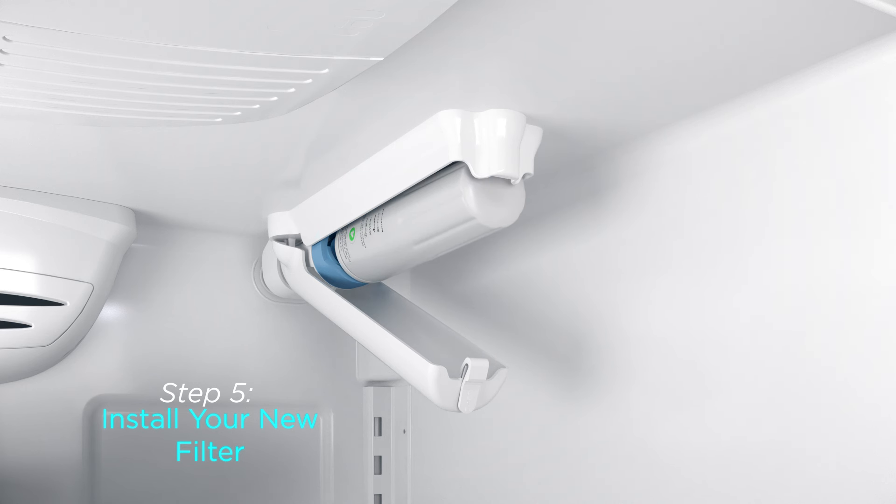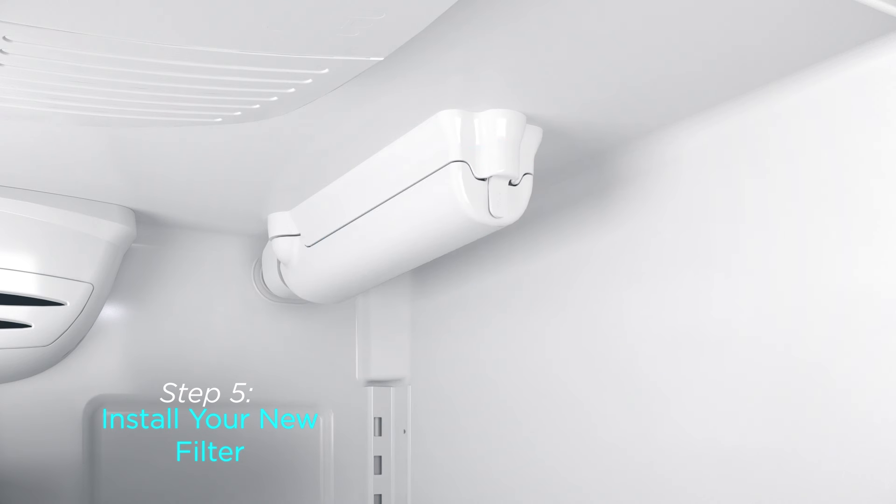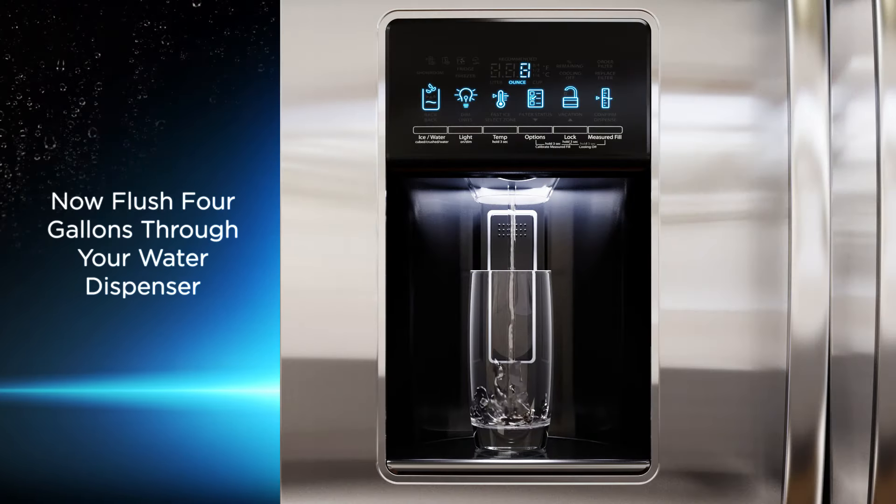Turn the filter clockwise approximately one quarter of a turn until the filter stops. Close the filter cover by lightly lifting it from underneath and pressing upward until it snaps shut.